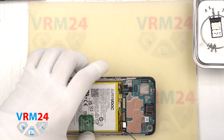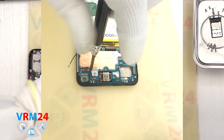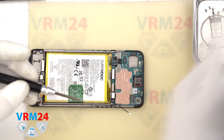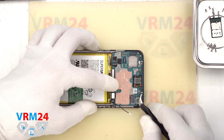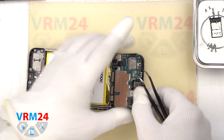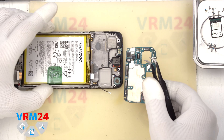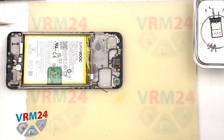After that, we need to unscrew one screw that fixes the motherboard. For this we use a Phillips screwdriver, 1.5 mm or Phillips. We unscrew the screw and put it aside separately from the previous screws. We can then detach the motherboard — gently pry up the edge, lift, and try to remove it. Please note that the motherboard on the back side may be held by thermal paste.